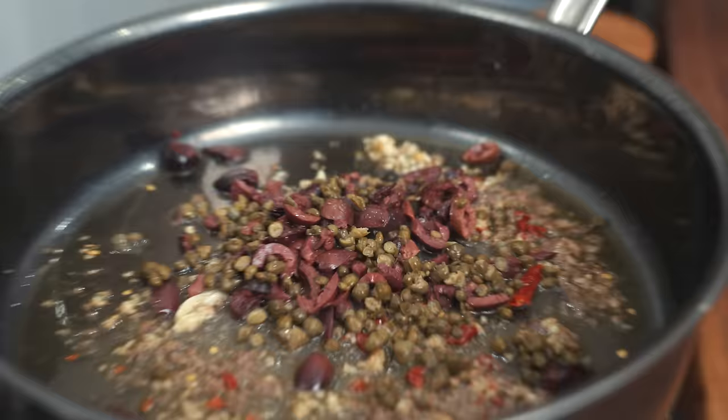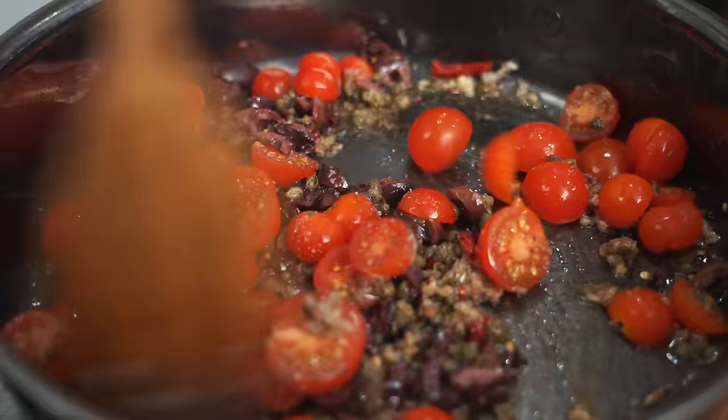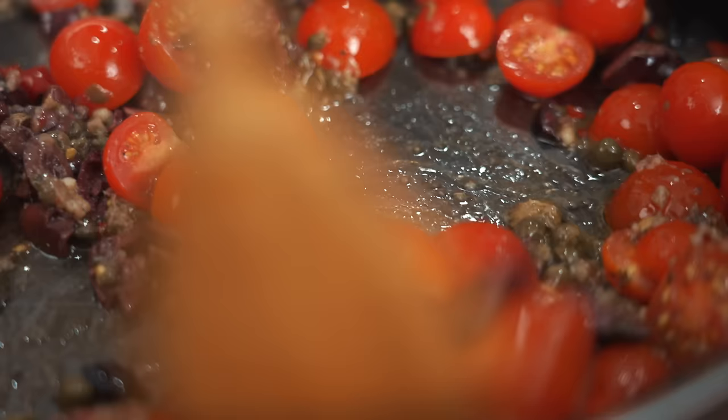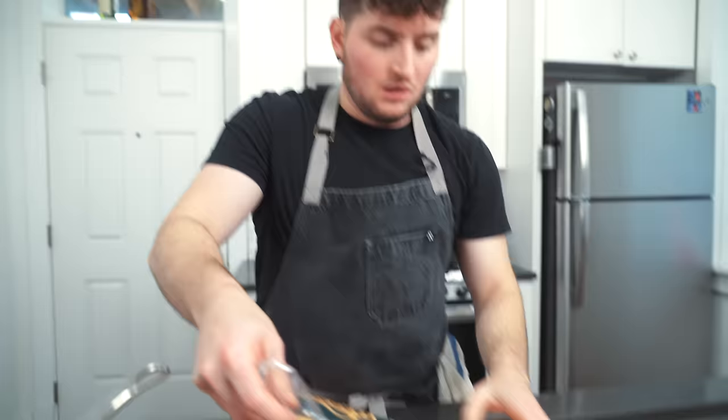Got some salted capers. The theme here: salty, briny. We're going to do our halved cherry tomatoes, cracked black pepper, tiny pinch of salt — because remember, all those ingredients are already so salty, you don't need that much. Mix that around a bit.